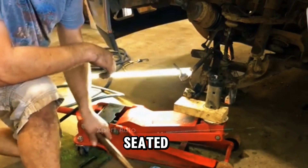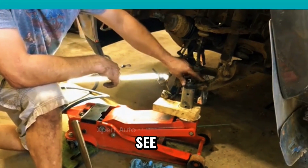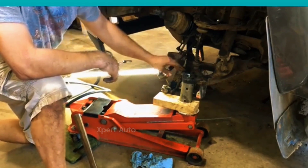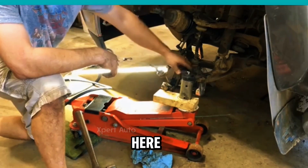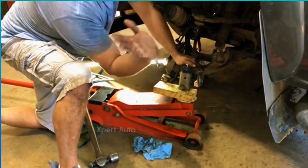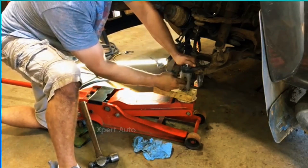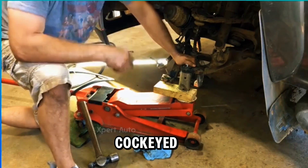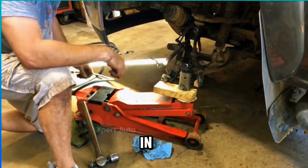Now we're seated, and you see this is the beefiest part — this is where I hit mostly. Very little out here. And as you go up that control arm, the angle changes, so the angle on this has to change. That's why you start it a little bit cockeyed to the outside first going in.